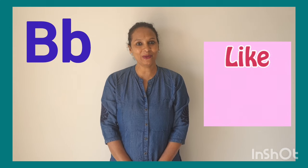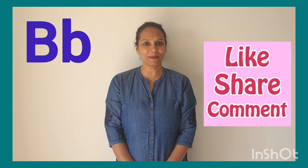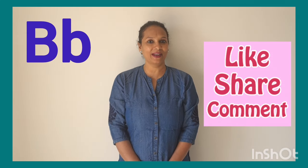Thank you. If you like the video, like, subscribe and share with your friends.